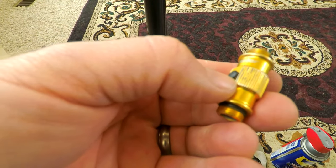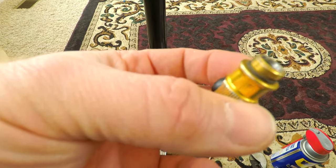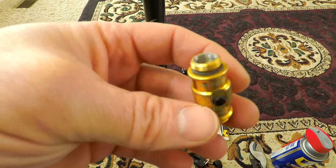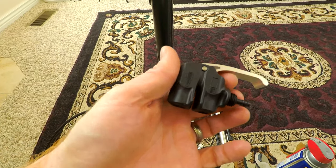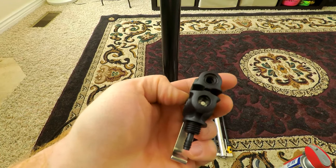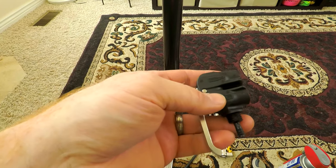I took this apart and put some food-grade grease on it — non-petroleum based — figured that would be good. I haven't tried it since I've done that. I figured I would order a more standard type bike inflation head for the pump, which they make for about ten bucks plus tax.